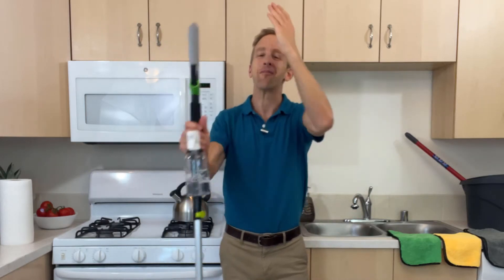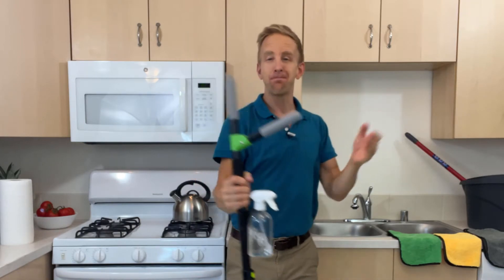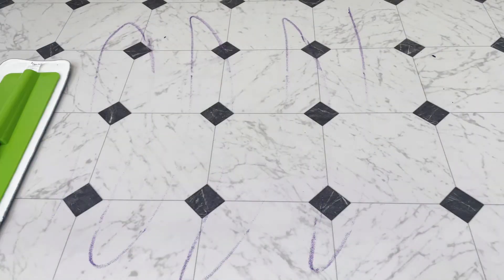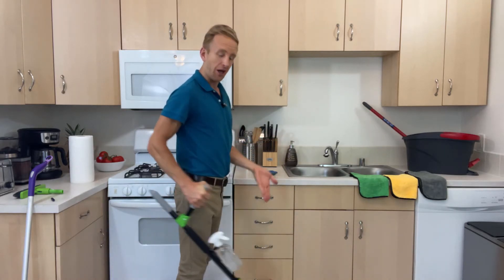Hi, Alex here with Power Push Mop, the world's first and only upright lever mop. This means you can now deep clean with just one hand as you stand straight, just like an upright vacuum.